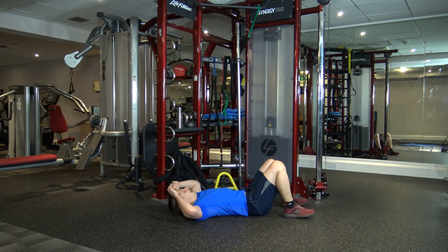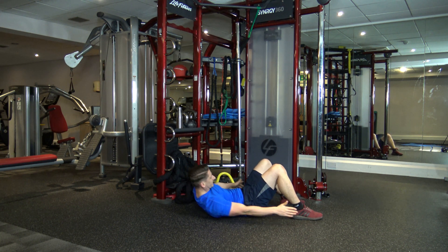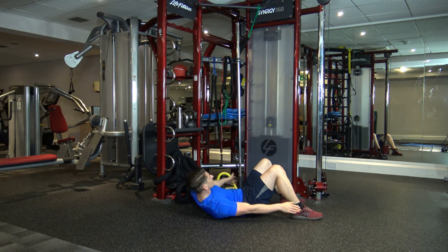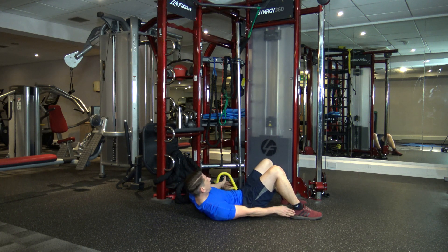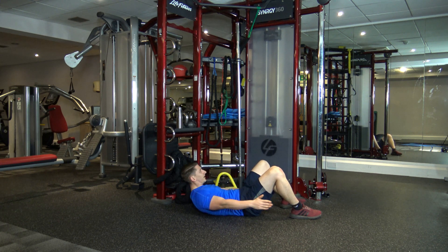Down to the ground — crunch position. Let's touch these heels. Keep those shoulders off the ground guys — if you've got them on the ground, it's not going to work. Ten seconds left. Four, three, two, and one.